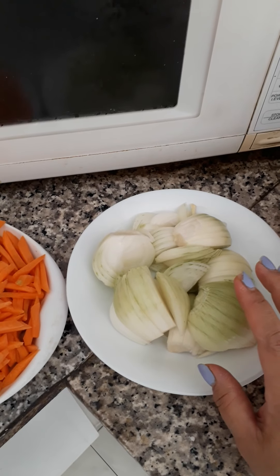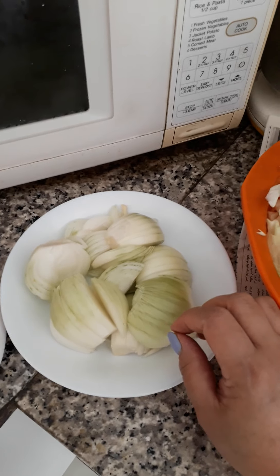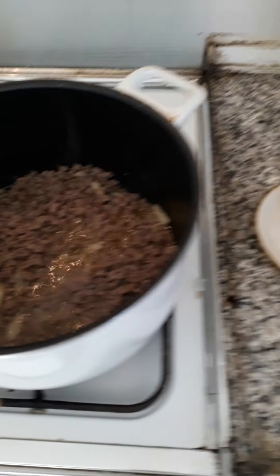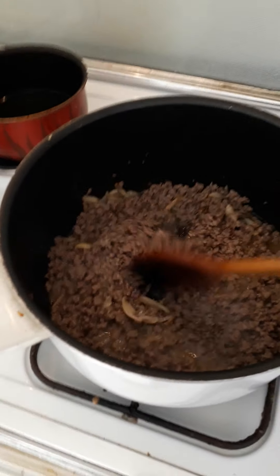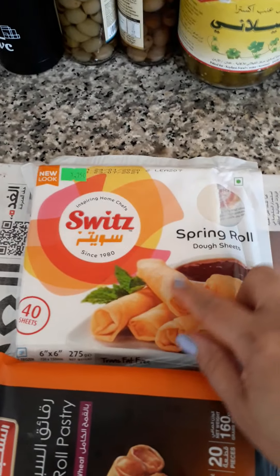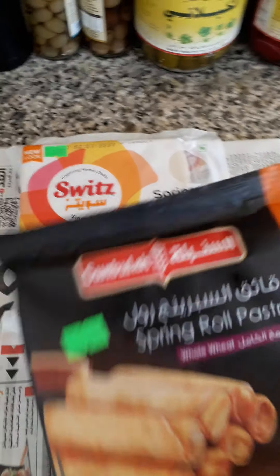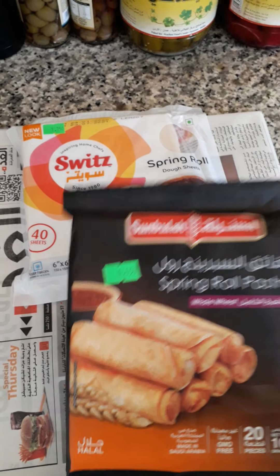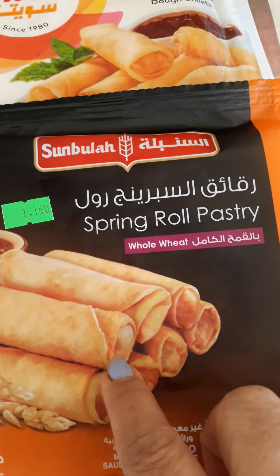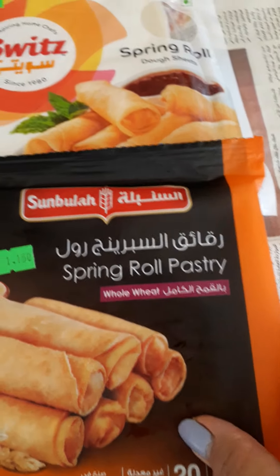The onion I put in late because I don't want it to be overcooked. And I have two kinds of pastries. I'll show you. This pastry is just a normal pastry — normal dough. And this one is the whole wheat. The color of this pastry is brown, kind of brown.